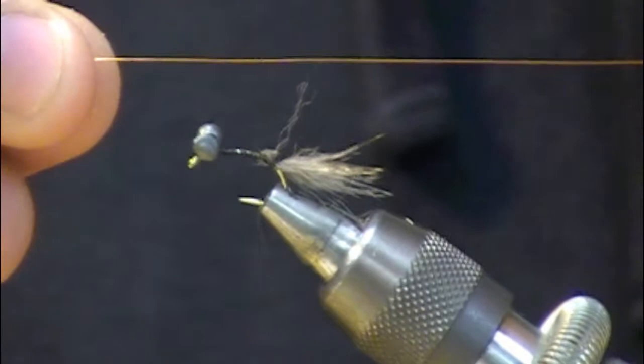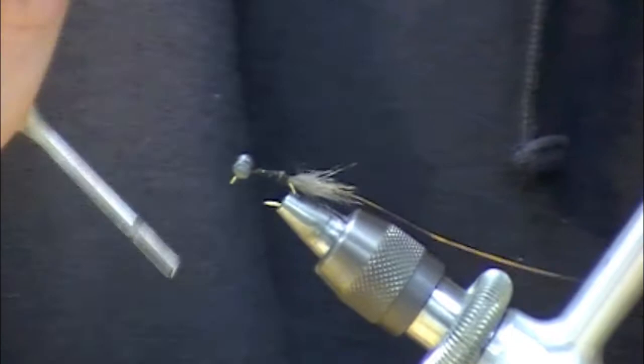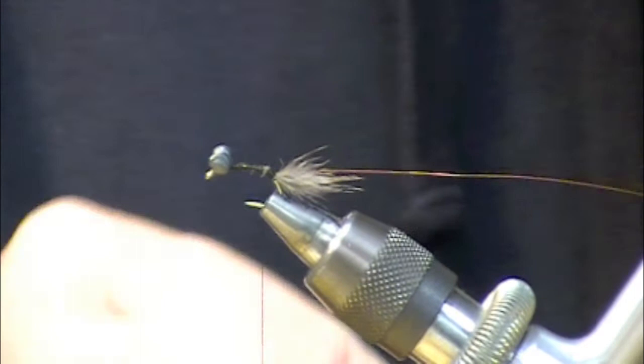Next we're going to tie in a small amount of copper wire — about two to three inches. You probably won't need that much but it's nice to have a little handle to work with. Just wrap that down the shank.